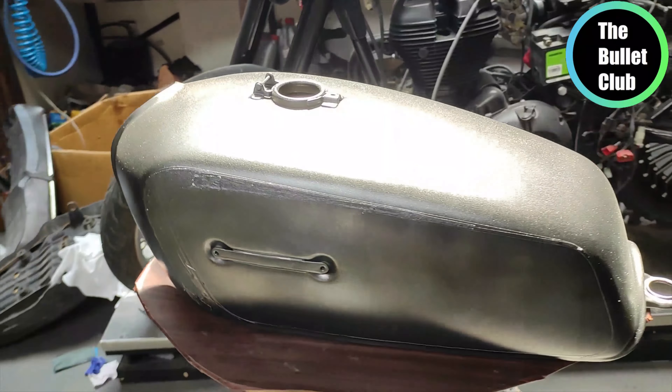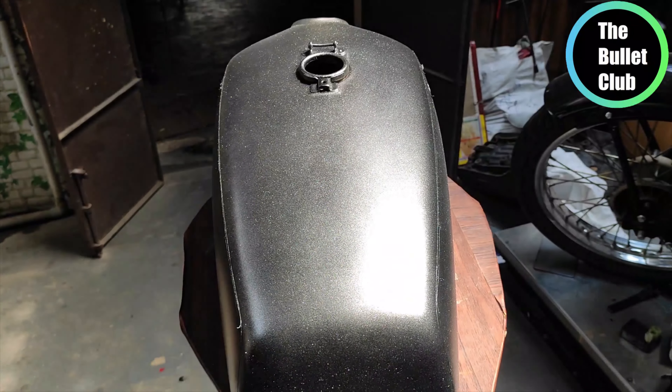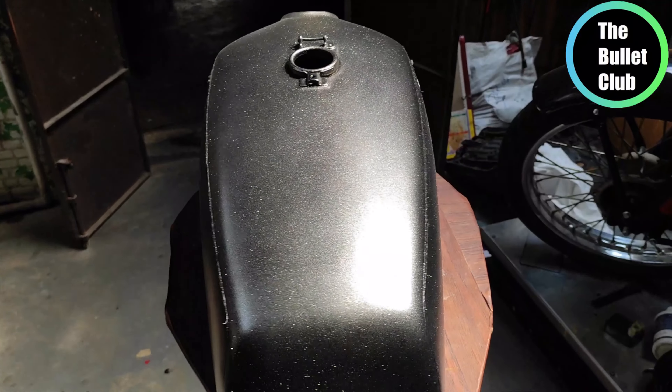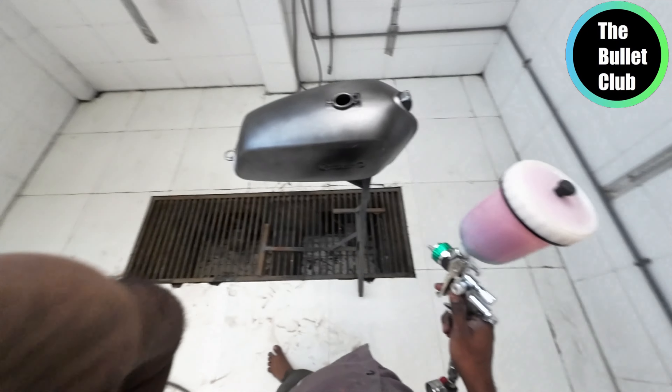This is an extra coarse silver, but it gives a reflection of the silver. If we finish this step, we'll take a few more steps and a few more coats to complete the process.